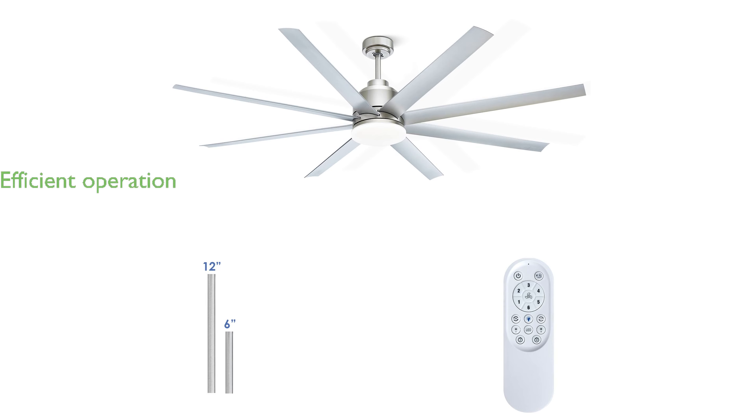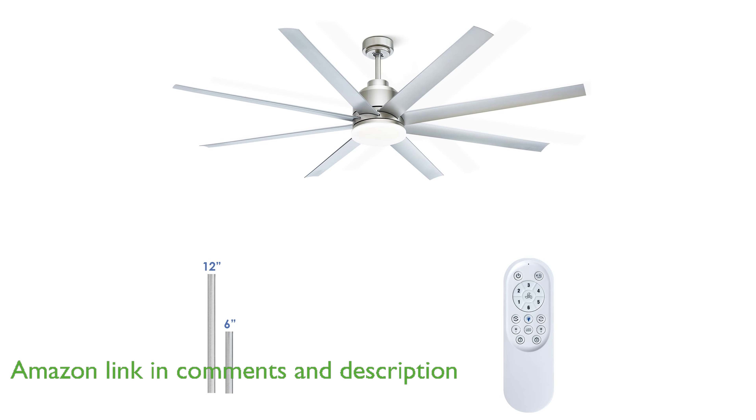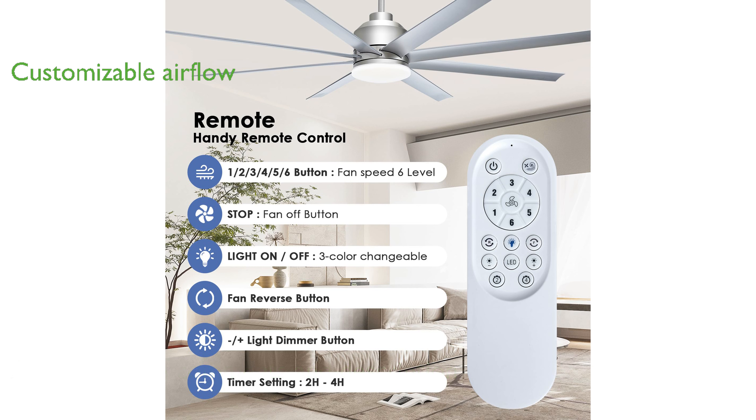The Kaylake 72-inch industrial ceiling fan is designed with a powerful and efficient DC motor, ensuring a quiet operation while providing a soothing and tranquil breeze. This ceiling fan comes with a remote control that offers six different wind speeds, allowing you to customize the airflow to your personal comfort level.